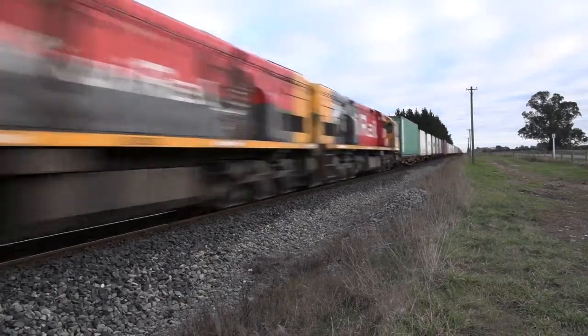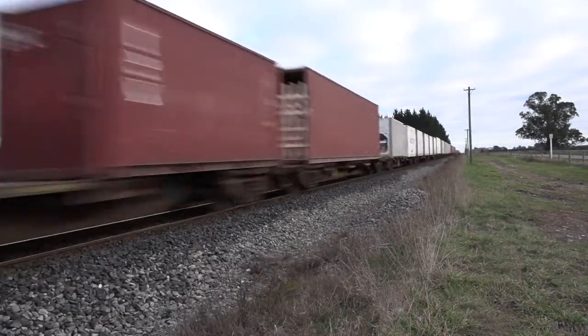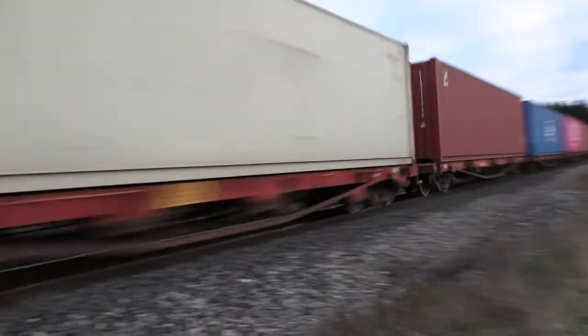If the train is heavy, it's going to take more braking as well. Most definitely — the weight of the train is quite an important factor for slowing down. So with a heavier train, if you want to stop somewhere, you've got to start braking further out to slow that train down to be able to stop at the area you want to stop at.